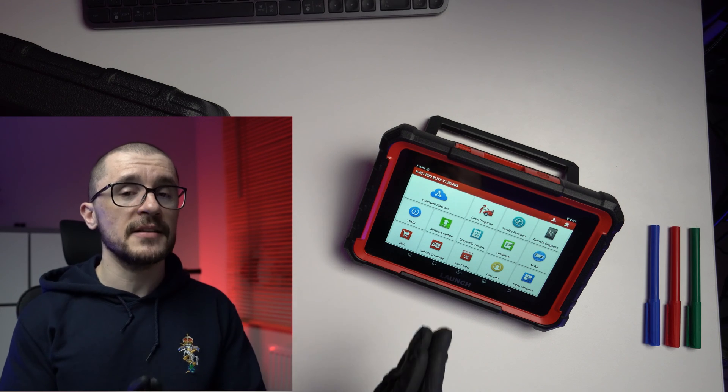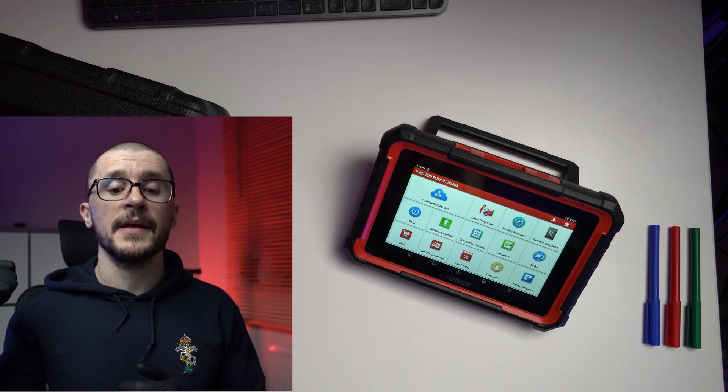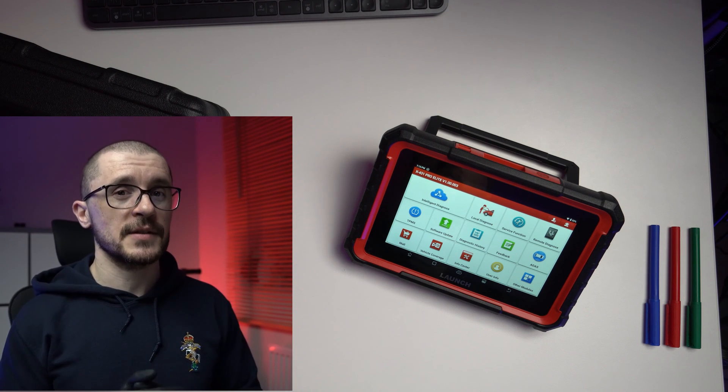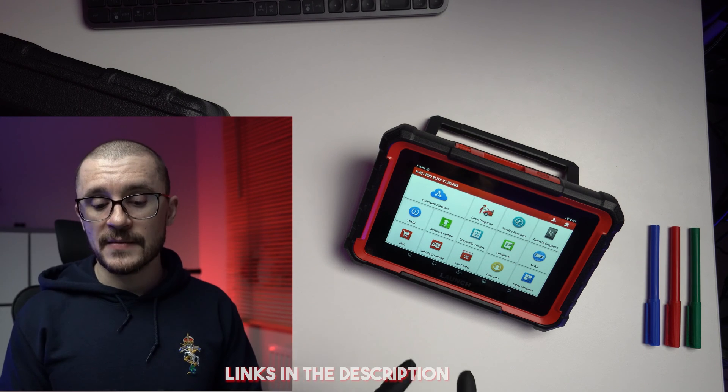With this little baby, you are stepping into the world of the professional diagnostic tools with a unit that has a lot of capability in a very small form factor. It is making use of all the refinement and development that Launch has done with their more expensive professional diagnostic tools — tools that are 1,000, 2,000, 3,000 pounds — and you are getting similar capability at a very attractive price point.